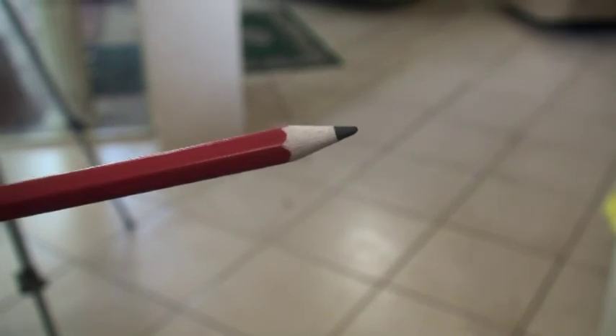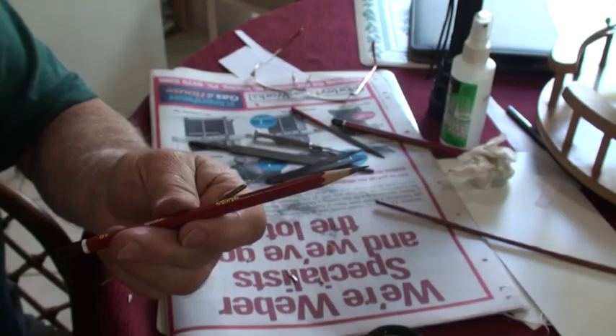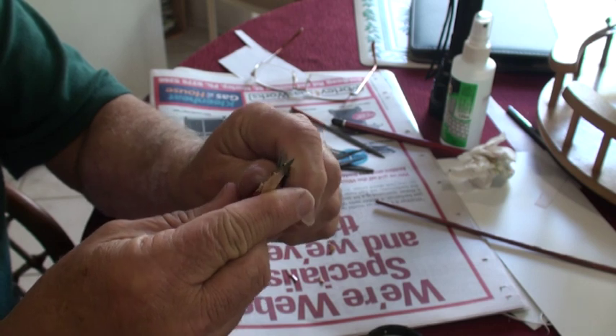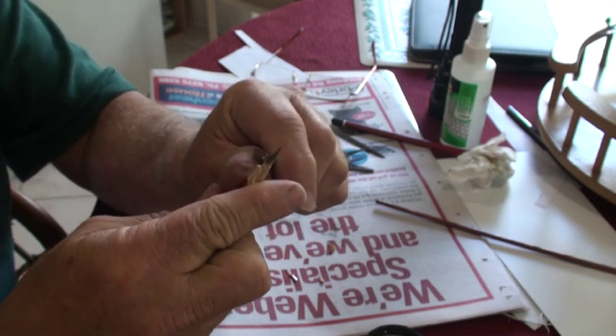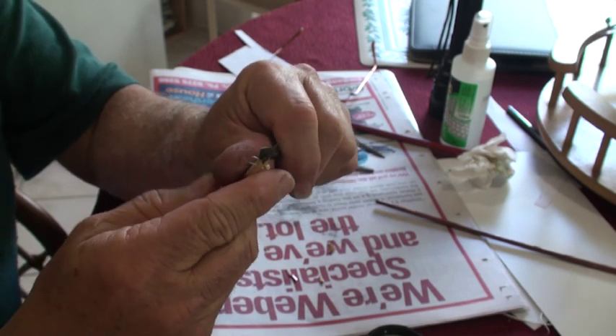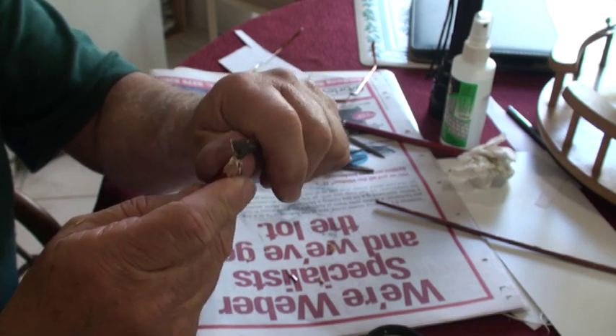Here's the original pencil profile. You'll need to take your scalpel or a sharp hobby knife and peel some of the wood back. Here's our lead pencil — I just like to shave it back using the scalpel to give you a little bit more room to work, just exposing more of the actual graphite.